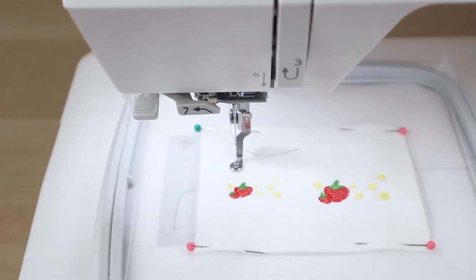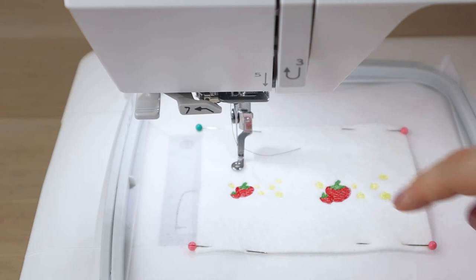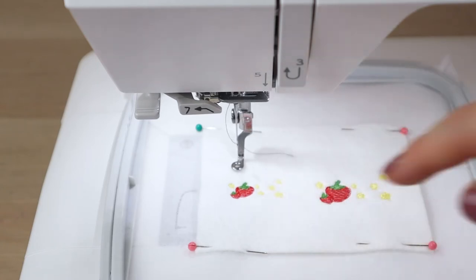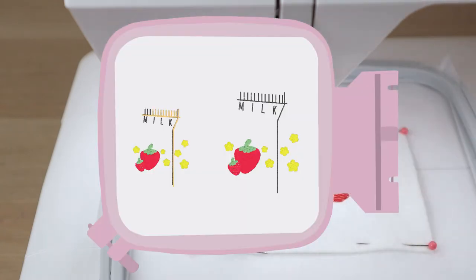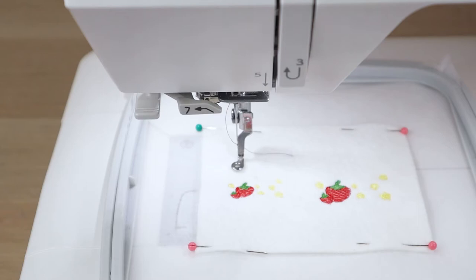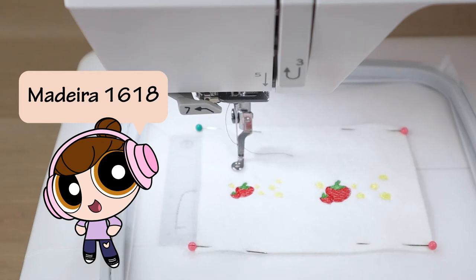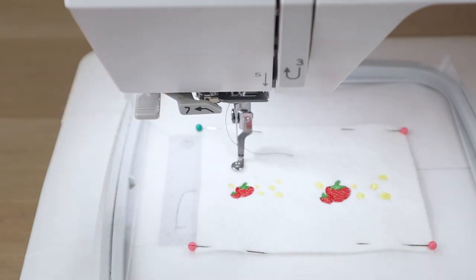At this point there are some decisions to make. Color number six is going to do detail work on the inner corners and lines of the box, and some texture lines on the top of the milk carton, so you'll want it to match your outline color. I'm going with gray — Madeira 1618 — as my color number six.